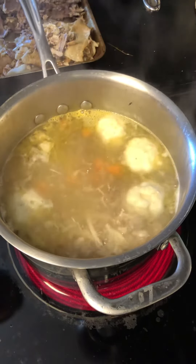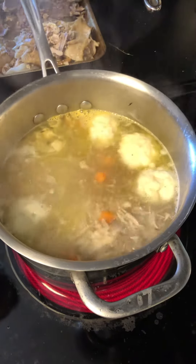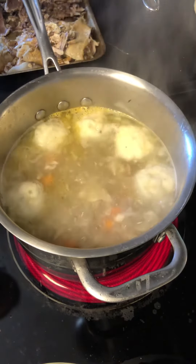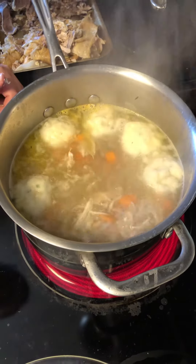You can see them getting bigger, and pretty soon they'll fill up the whole pot, which is a lot of fun. Once they're all risen, you can put a lid on this and turn down the heat, but you want to make sure they all come up first, otherwise you risk having undercooked dumplings.